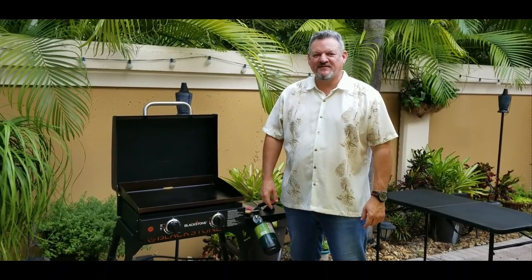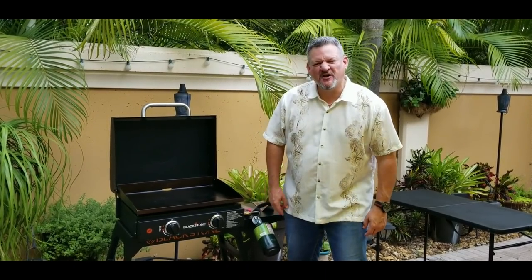What's up yo, Big Cat 305 here tonight. We're gonna be making fajitas on the Blackstone.